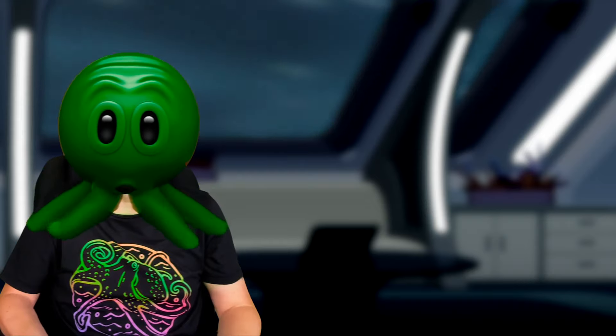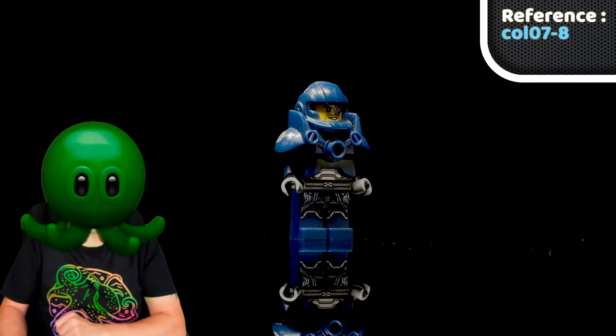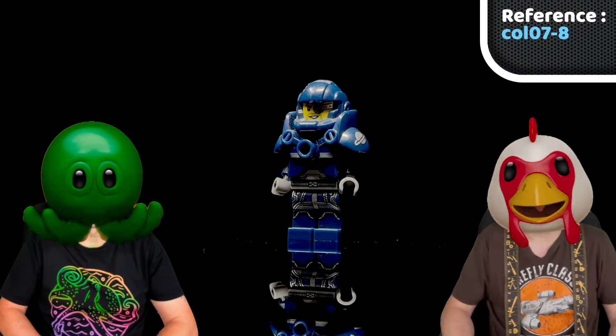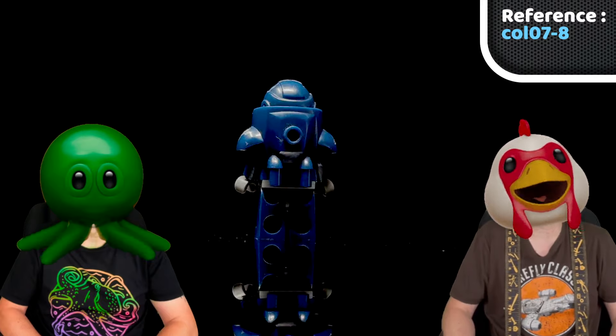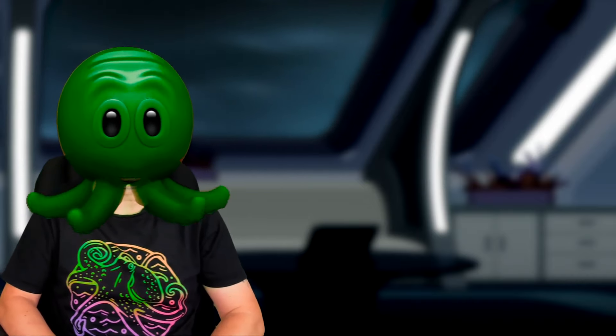2012 wasn't done with that logo, and in the very next series we got the Galaxy Patrol minifigure. This one looked like a craft space marine with his hefty space armor, and that logo on both his reinforced shoulders. Space is a dangerous place. I could see a few of these tackling the brick-built xenomorphs we designed.